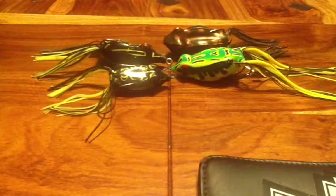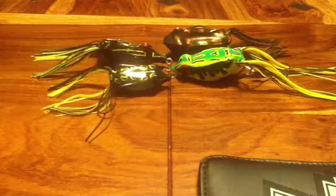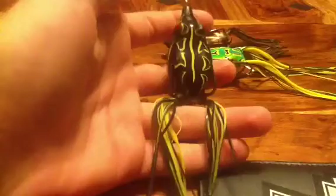Fishing Surfing here, and today I'm going to be doing a review on my hollow body frogs. I went frog fishing a few days ago and I caught some bass on this frog — the H2O Express Black Frog, and I'm pretty sure it's 55 or 65 size.